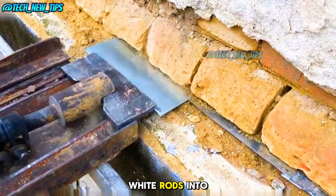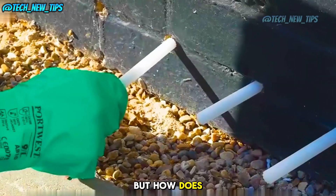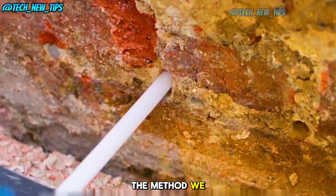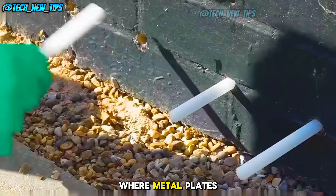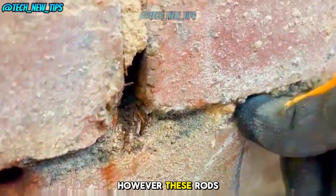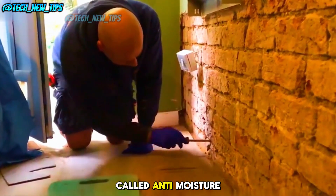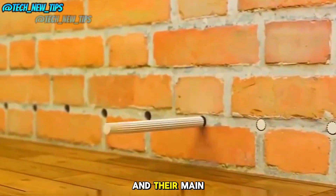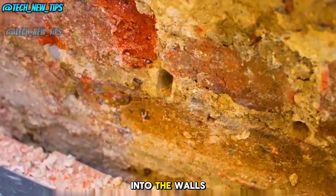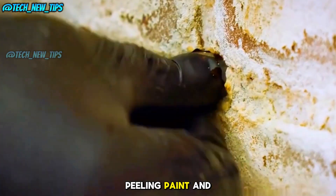By inserting these white rods into the wall, you can prevent the wall from getting damp. It functions similarly to the method we talked about before, where metal plates are used to stop moisture from rising. However, these rods make the process much easier. These rods are called anti-moisture rods, and their main job is to stop underground water vapor from seeping up into the walls. This prevents issues like mold, peeling paint, and moisture damage.